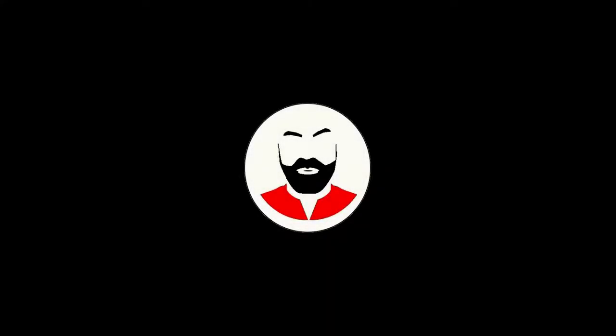Hey everybody, so today we'll go from this to this. Oh my god, it's so white. Welcome to my new series called 'What's in the Box'. In the first episode we will see what's inside this box.